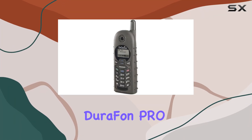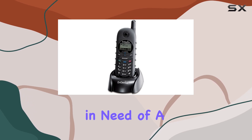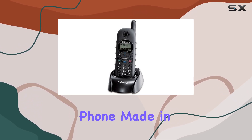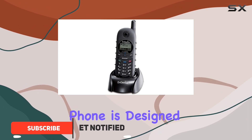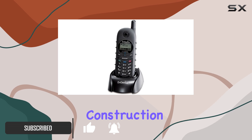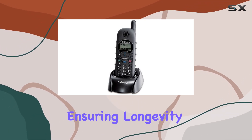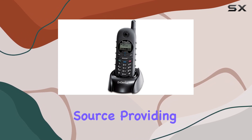The Ingenious Durafon Pro Handset Kit is a robust and reliable choice for those in need of a durable cordless phone. Made in China and packaged with a single handset, this phone is designed to handle demanding environments. Its black plastic construction gives it a sleek appearance while ensuring longevity. The phone operates on a corded electric power source, providing a steady and consistent connection.